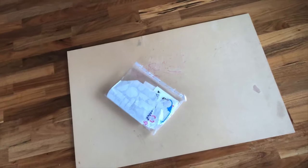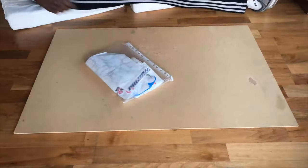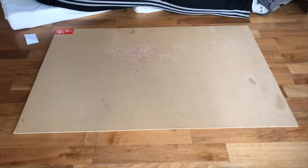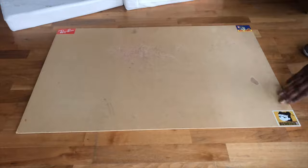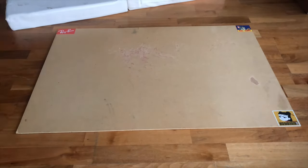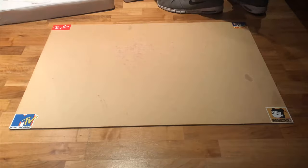Yo peeps, welcome back to the Streets channel. Today it's Moses and we're making a backdrop slash studio backboard that you can use basically for filming and stuff. You're basically just going to need the backboard and any stickers, and we're going to sticker it out pretty much and hopefully get some sort of cool design where you can use it to display your parts or anything else you want to display.